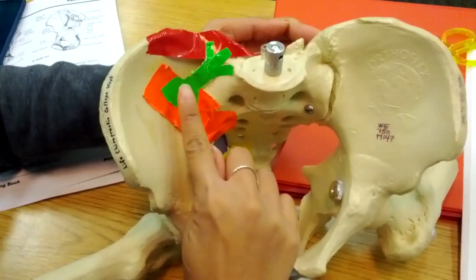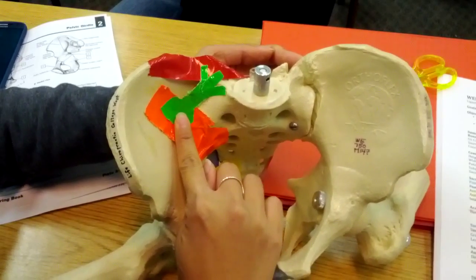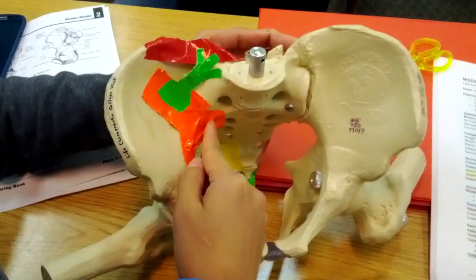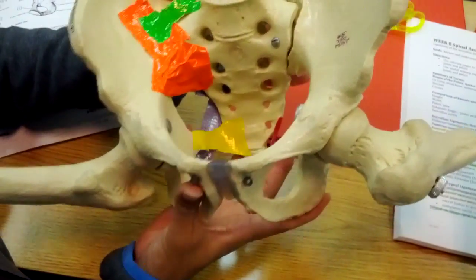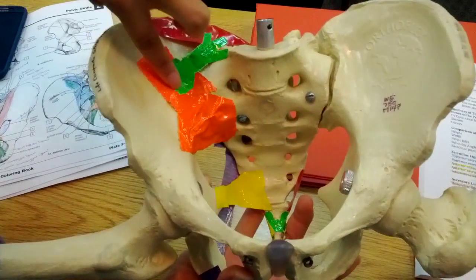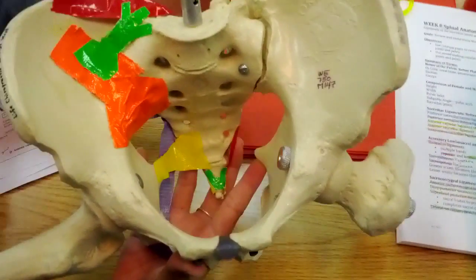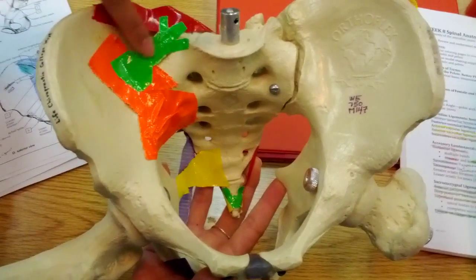This is the lumbosacral iliolumbar ligament or band, branching like that. And this is the anterior sacroiliac ligament — you can see it goes from the sacrum up to the ilium. It's a pretty big one and it's deep to this lumbosacral iliolumbar band here.